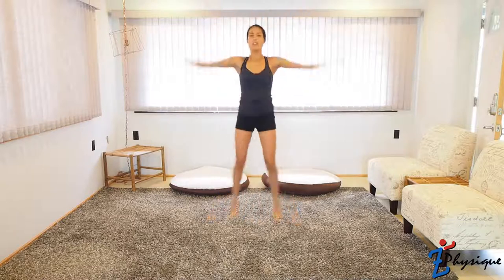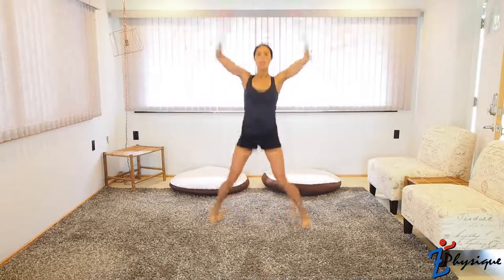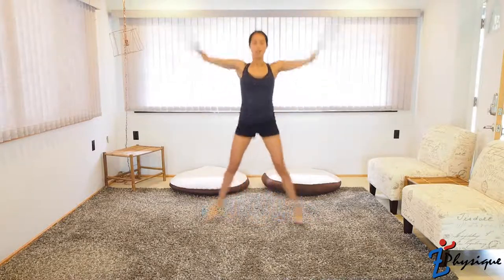Let's do jumping jacks 30 times. If you need to slow it down, that's fine. If 15 is better, that's fine too. Go at your own pace — push yourself a little, but don't kill yourself. Touch your hands at the top and at the bottom on your thighs as well. Now take a 30 to 60-second break before doing that circuit again two more times.